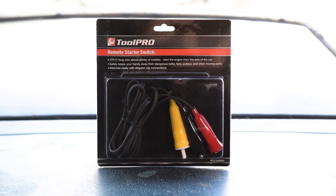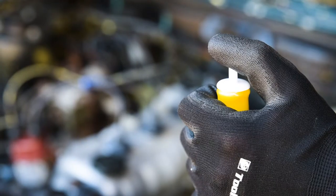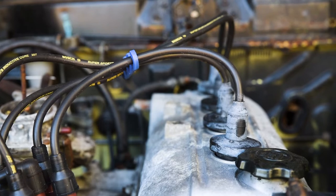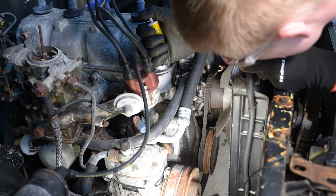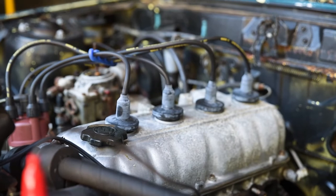Check out this ToolPro remote starter switch, a handy little device for mechanics working alone. The purpose of this simple two-wire device is to turn the engine over without starting it up. This is useful for finding top dead centre in your engine without having to go back and forth from the driver's seat. It also removes the need for an assistant on a range of engine diagnosis jobs.